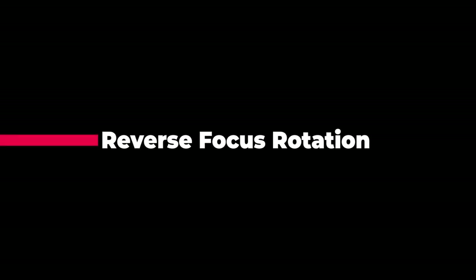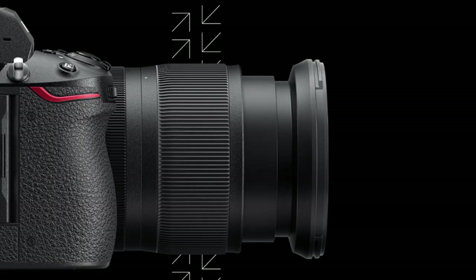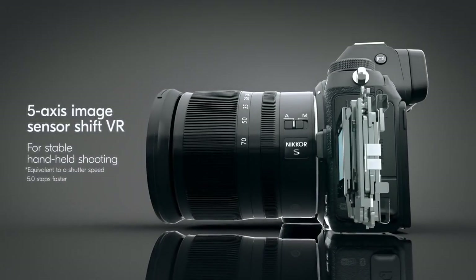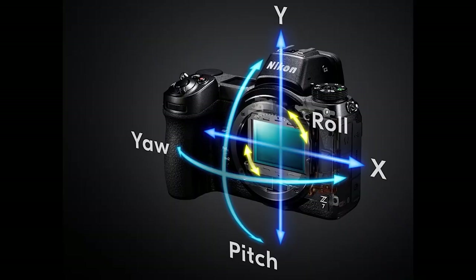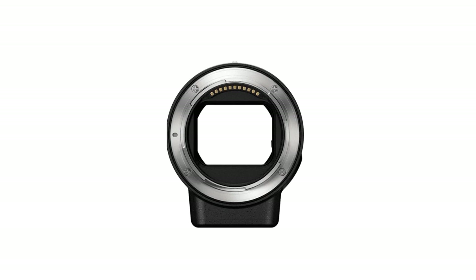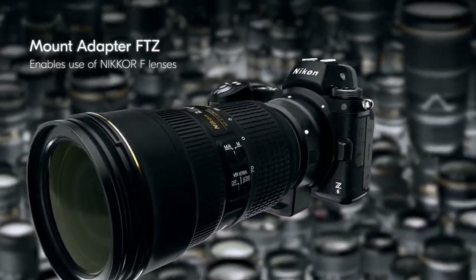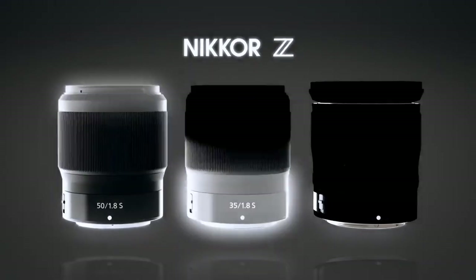The Z6 II also features reverse focus rotation — if you have been using non-Nikon lenses for video work, the Z6 II lets you reverse the focus ring rotation on Nikon Z lenses. The Z6 II includes in-body image stabilization; the 5-axis IBIS system delivers up to 5 stops of stabilization, correcting for yaw, pitch, roll, and movement along the X and Y axes. When using the FTZ adapter, the Z6 II instead offers 3-axis stabilization, same as the Z6 and Z7.